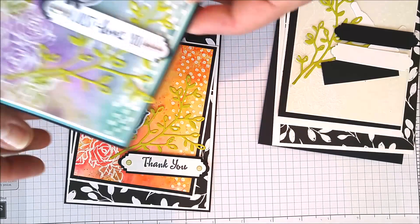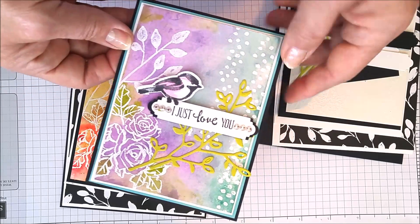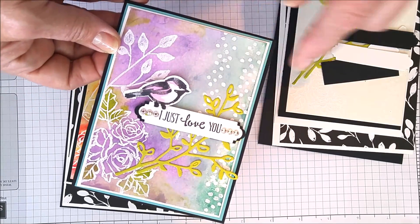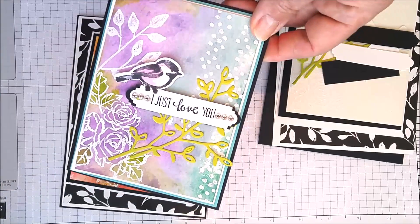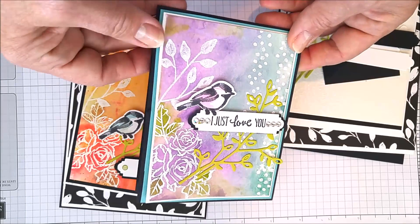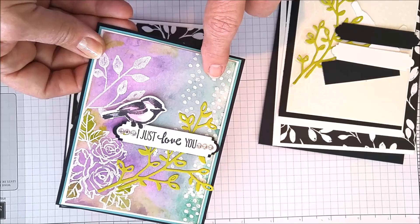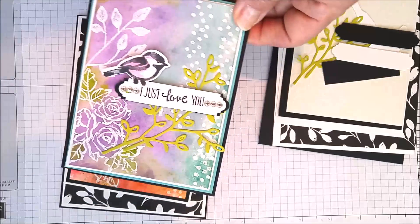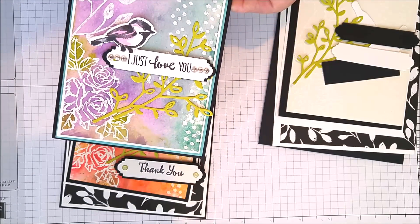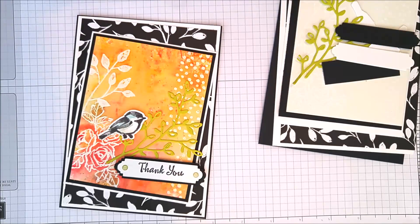I did make a second card just to play with the technique. I like the white embossing, but I also used acrylic blocks to apply color, and I like how that one came out too. Just as a note, this one uses Highland Heather, Gorgeous Grape, and Coastal Cabana — I love those new colors coming out, so keep your eye open for those.